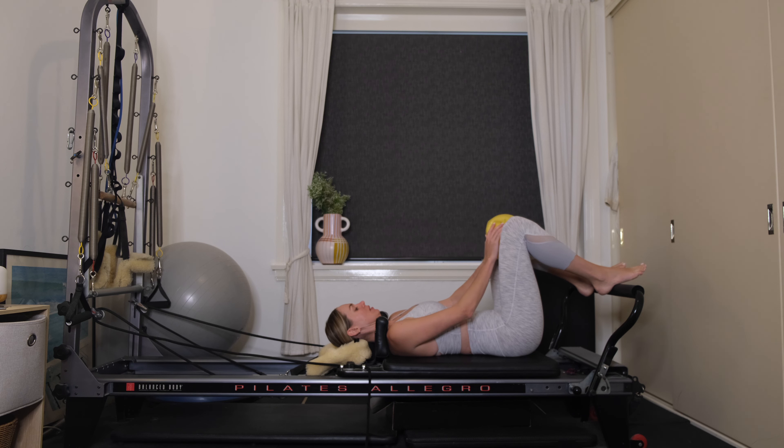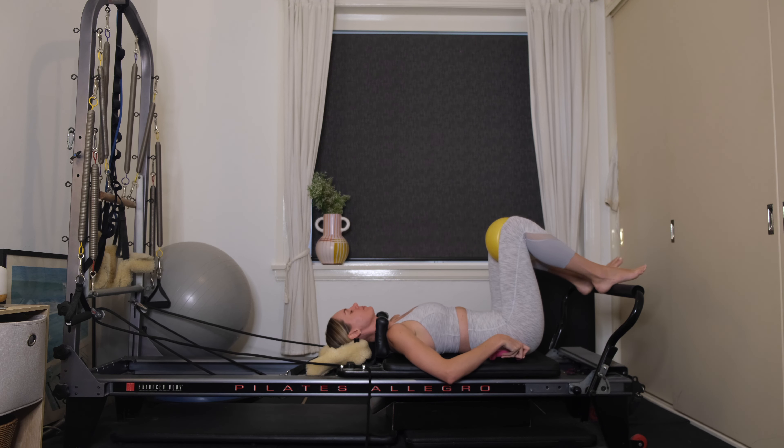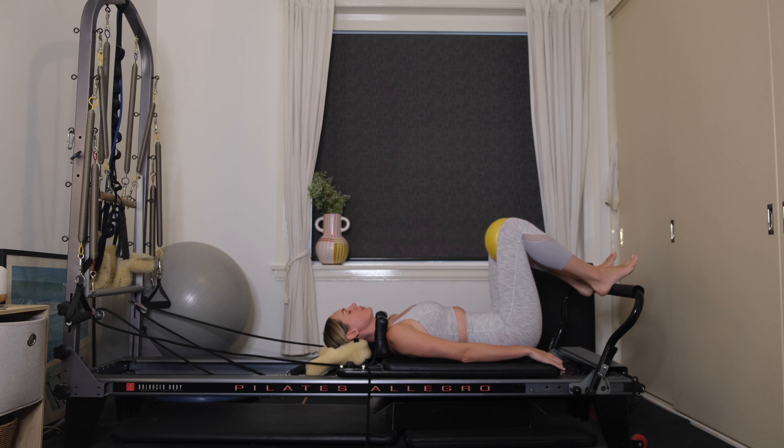Place the hand weights on either side of your body and place the chi ball in between your knees. Your heels are going to come into the foot bar, hip width apart. Arms are by your side, tailbone's nice and heavy. I'm going to start with a few pelvic tilts. Inhale, take a deep belly breath, and as you exhale start to imprint the small of your back into the carriage.